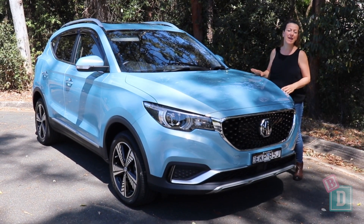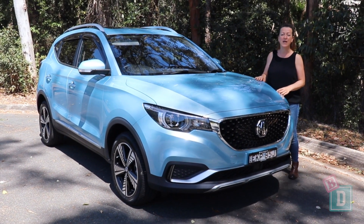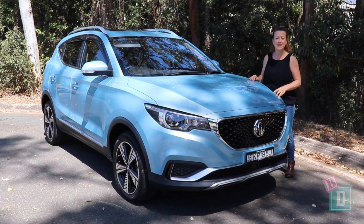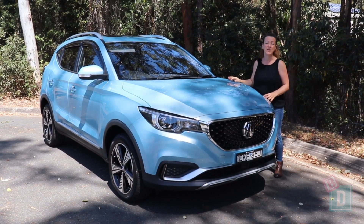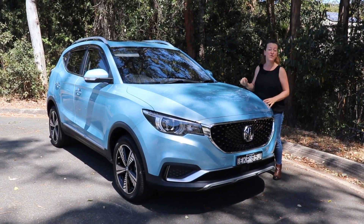To sum up, the fully electric MG ZS is a really nice little family SUV. Being electric it is quiet and comes with all those benefits. You can get three child seats across in the back, the boot space is good for a small SUV, the media system is good, and the drive is good too — if you turn off that lane keep assist.